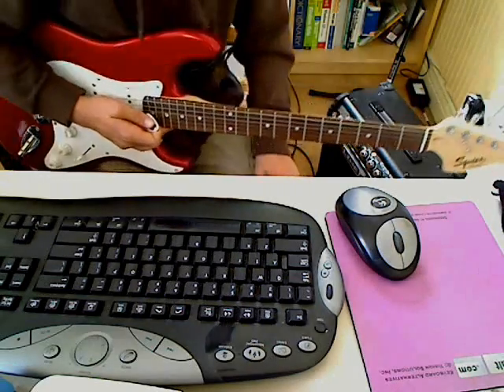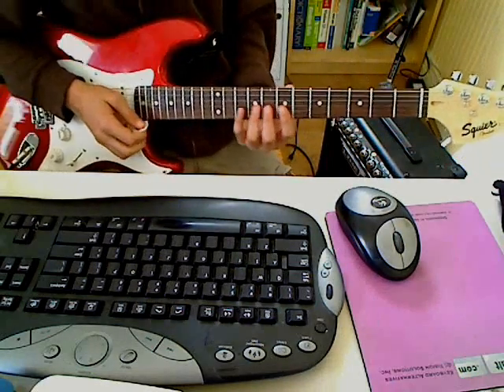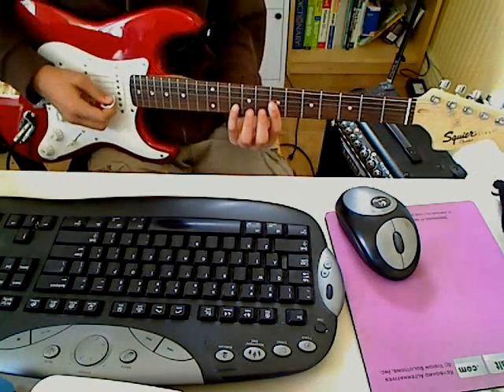Okay, in this part of how to play it, I'm going to show you how to play the kind of solo in the middle, not the main solo.